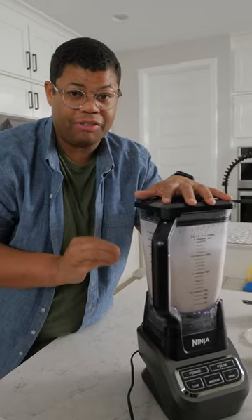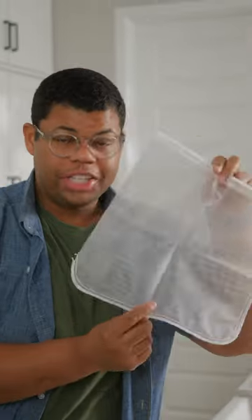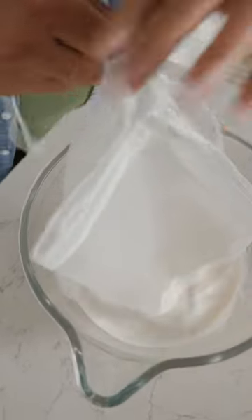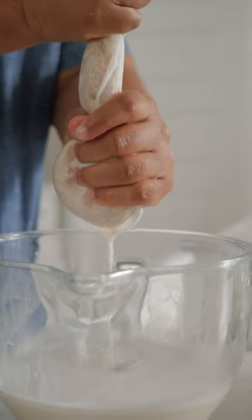Let this go for about two minutes — you're looking for a very smooth consistency. You need to strain the liquid. I'm using a nut milk bag, but you can use cheesecloth or even a fine sieve. With clean hands, make sure you get all that excess liquid out.